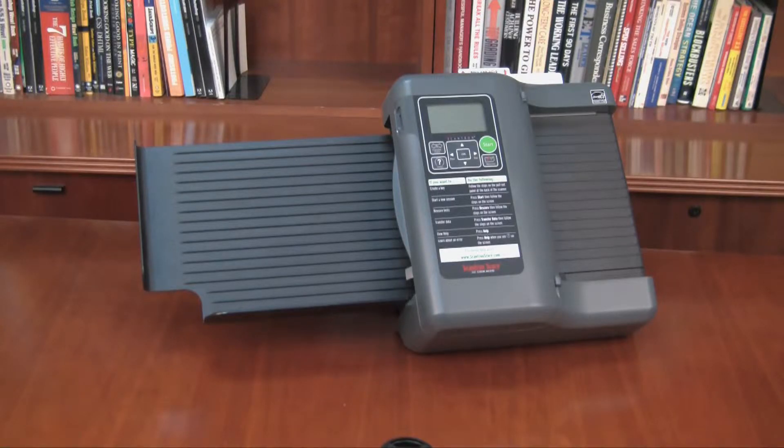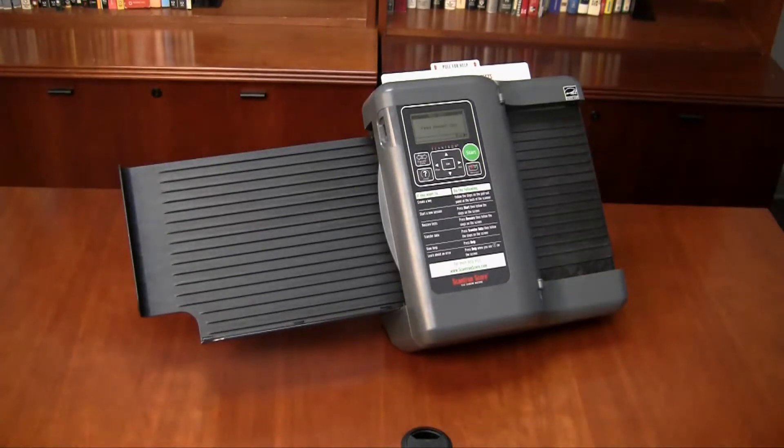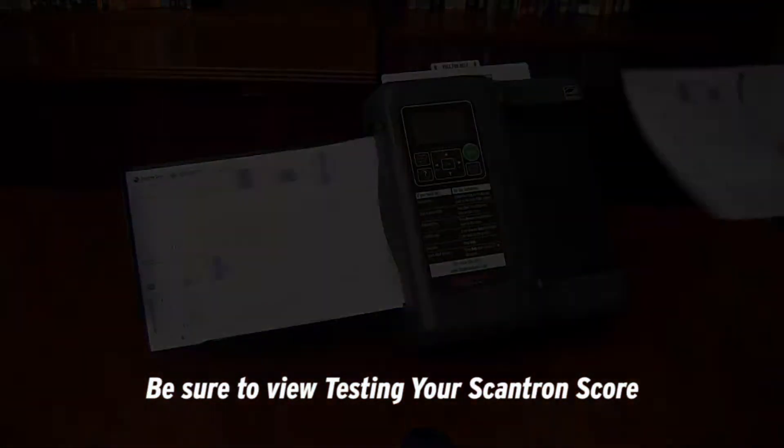In this video, we'll show you how to transfer test data from your Scantron Score test scoring machine to a USB drive for use with SCORE-IT. First, press the Start button and scan your forms as usual. If you have additional questions about how to scan your forms, be sure to view Testing Your Scantron Score.